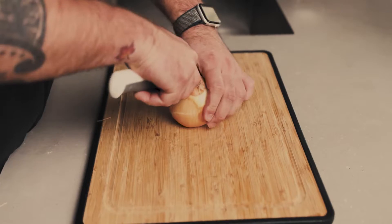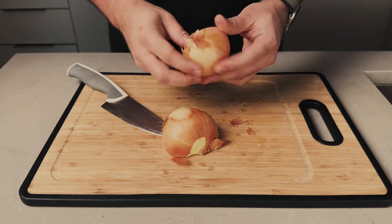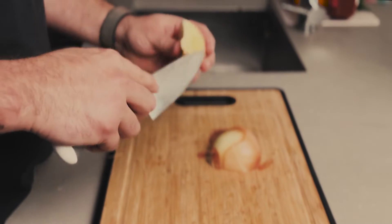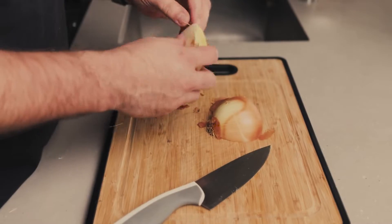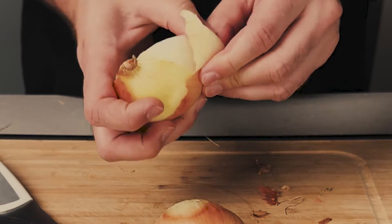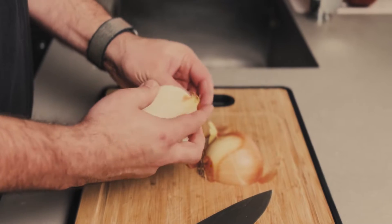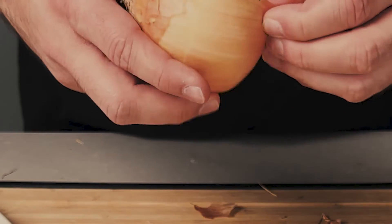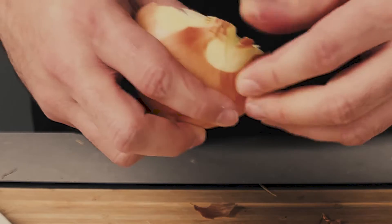This flavorful and tender shredded beef is usually served as a sandwich filling or as a snack with crackers or bread. You will be amazed at how easy it is to make this dish and how quickly it will become a favorite in your household. For the ingredients, check the description below. Don't forget to subscribe to our channel for more exciting recipes and cooking tips.